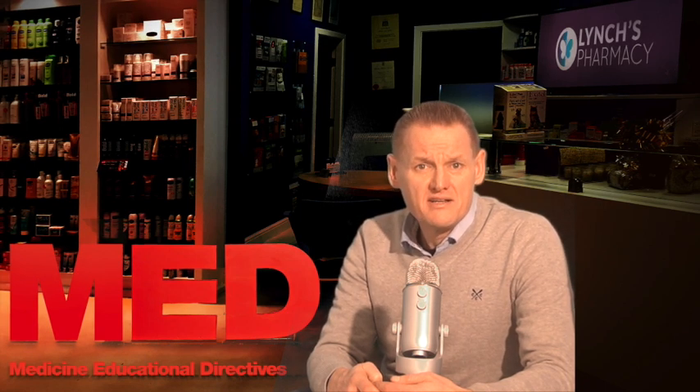Hello and welcome to Lynch's Pharmacy video series. This video is on Arthrotech. Arthrotech is a diclofenac non-steroidal anti-inflammatory and it has misoprostol, a synthetic prostaglandin, and diclofenac.